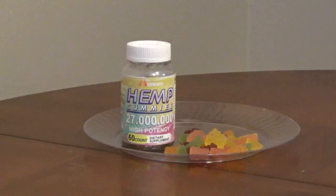In one gummy, you get 450 mg of hemp oil extract, 60 mg of omega-3, 6, and 9, 3 mg of black pepper extract, 3 mg of ginger root extract, 7.4 mg of vitamin E, and 4 mg of vitamin C.